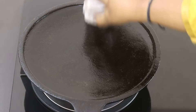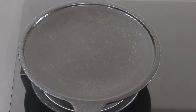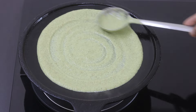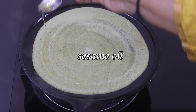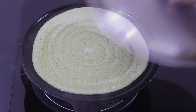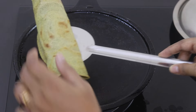I'm heating my cast iron tawa and greasing it with wood pressed gingerly oil, also known as sesame oil or till oil or nallanna in Malayalam. Reduce the flame to the lowest. Pour in one ladle full of the peseratu dosha batter and spread it out as thinly as possible into a round dosha. Drizzle in a little bit of wood pressed sesame oil — you can also use A2 desi ghee or any wood pressed oil of your choice. Cover and let it cook. Two minutes later, my super healthy peseratu dosha is ready to serve.